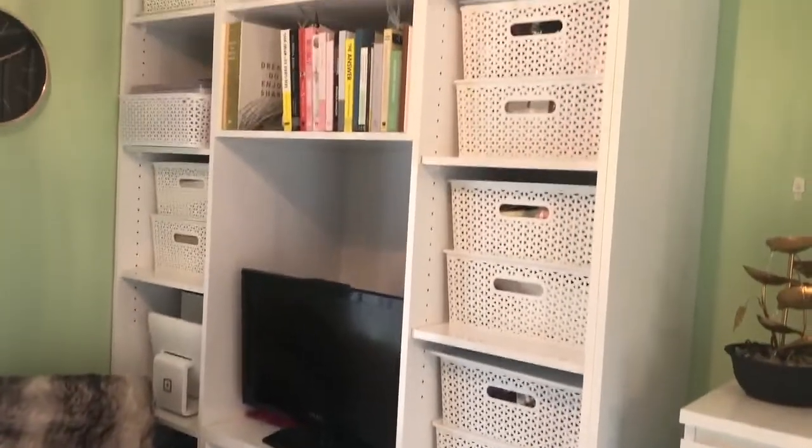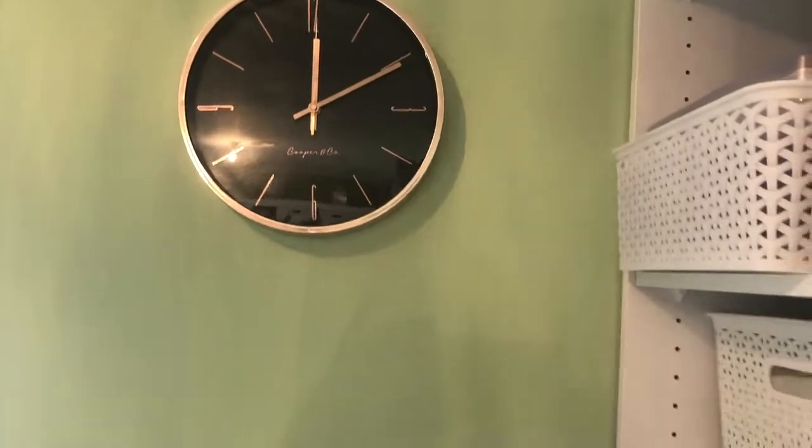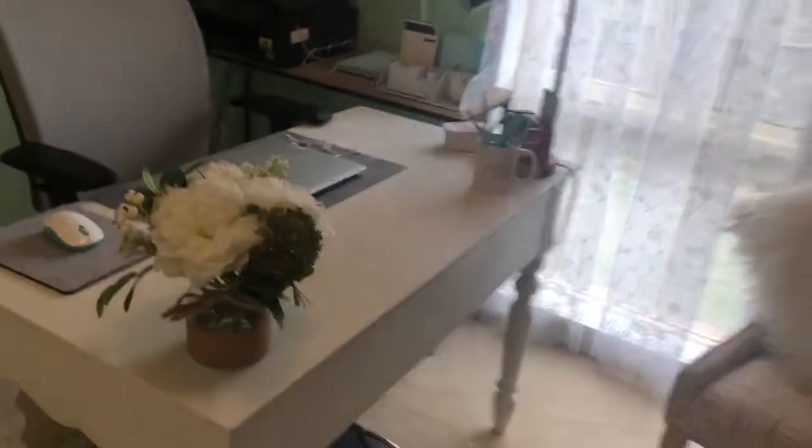This cabinet here hasn't changed — that's still the same. I did get a new wall clock which I really like. You can't really see it but it's actually like a rose gold. And also a nice fluffy throw, especially for the winter time — that would be lovely to put over my knees.